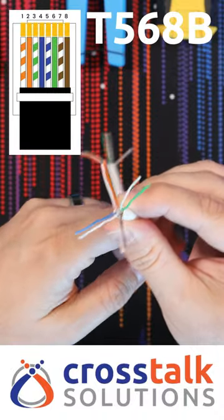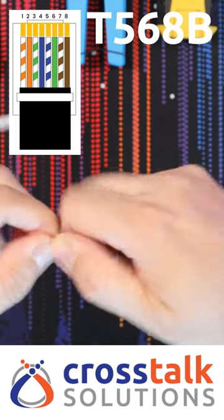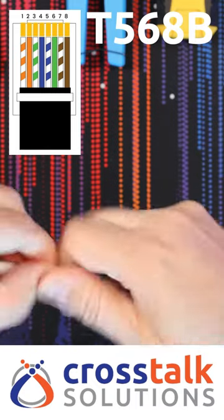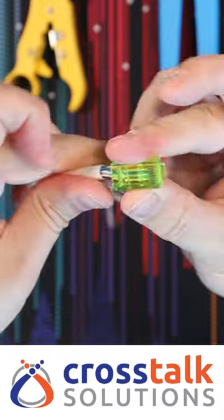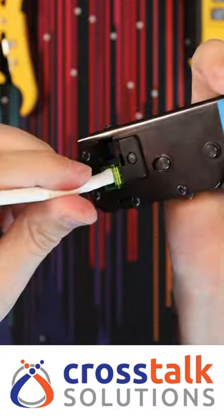Then line up the pairs in the correct order, and sort of wiggle them, stretch them out, make sure that they are nice and tight. Snip off the ends evenly and slide them right through.